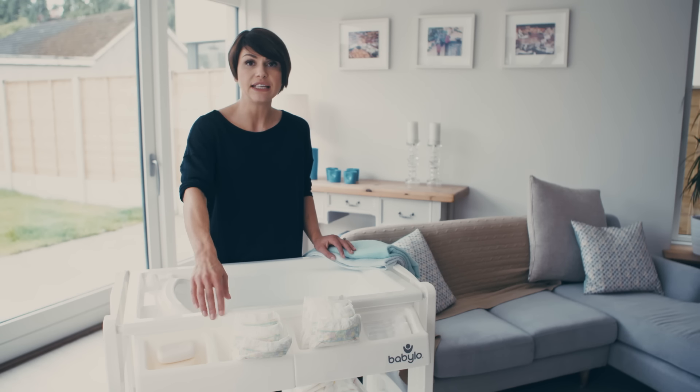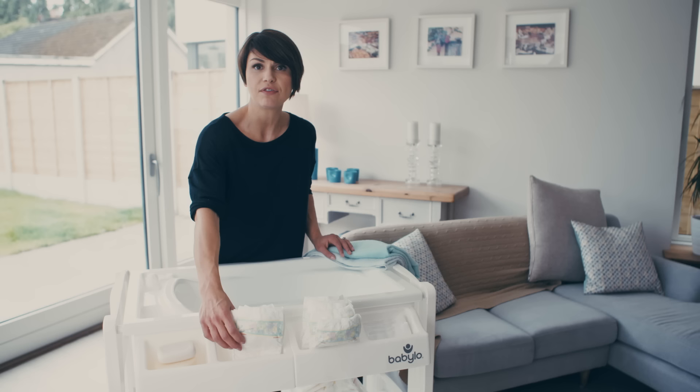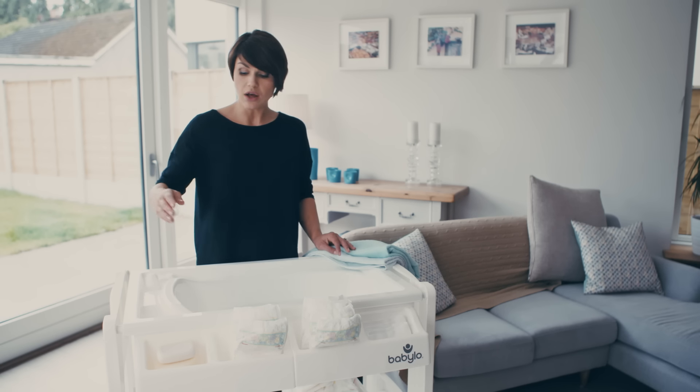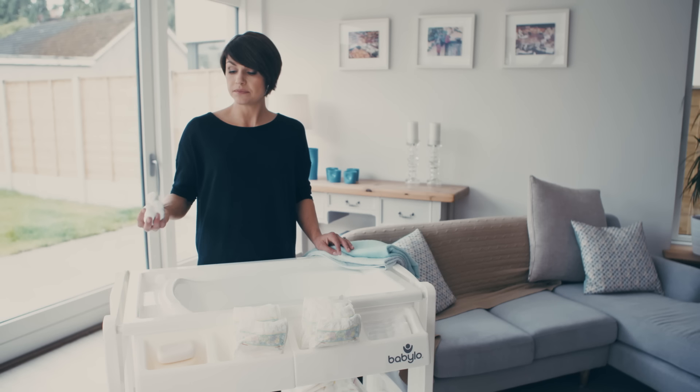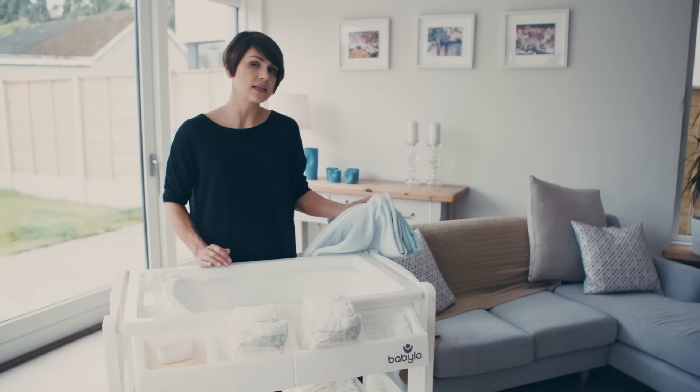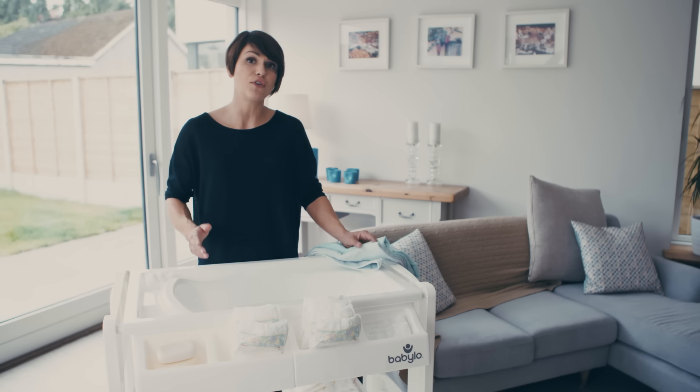Another item you need are nappies, and plenty of them — always have them to hand because you never know when you'll be caught off guard. You will also need some cotton wool to wash baby with, and lastly you will need two towels. I'll explain why you need two further on.